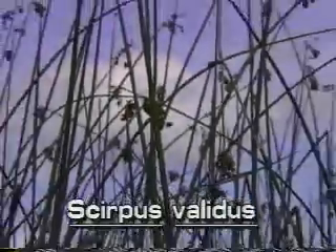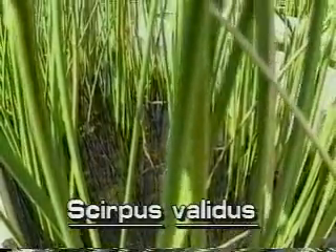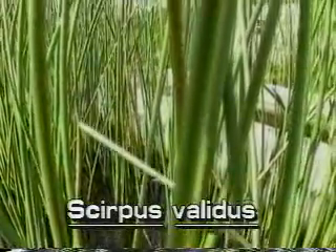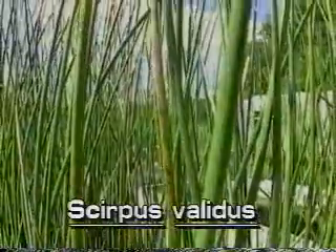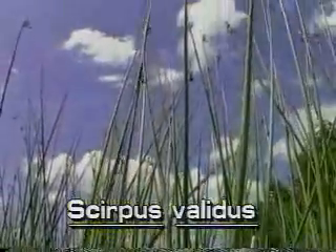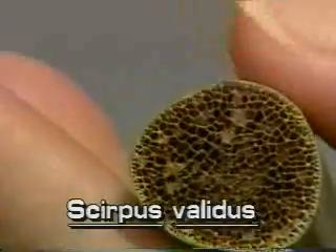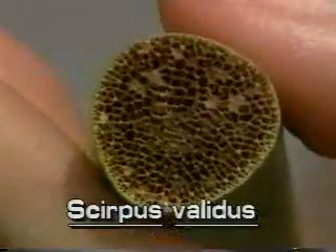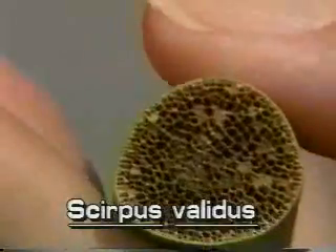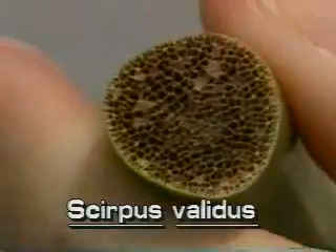Soft stem bulrush grows to ten feet tall. Its stems grow close together from underground rhizomes. They are about three-quarters of an inch in diameter at the base, gradually tapering to the top. In cross-section, the stems are very slightly triangular. The stems are spongy and easily crushed between the fingers, hence soft stem bulrush.